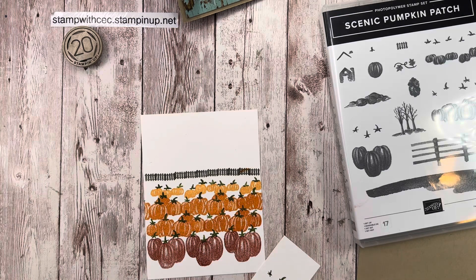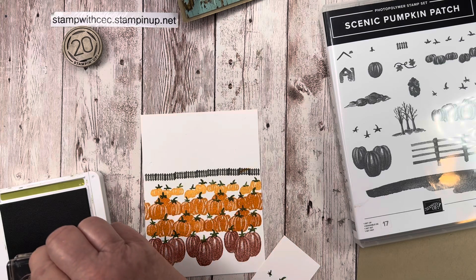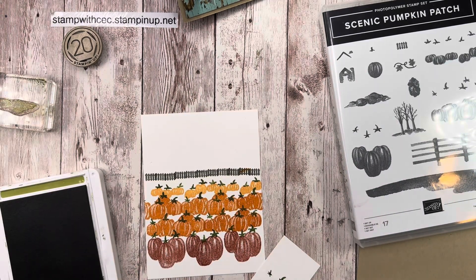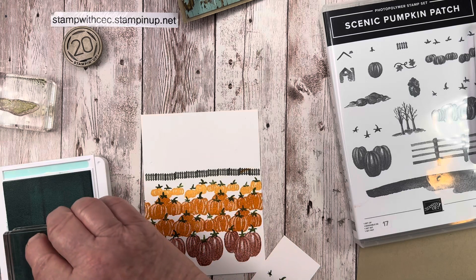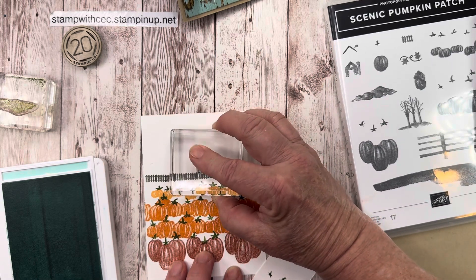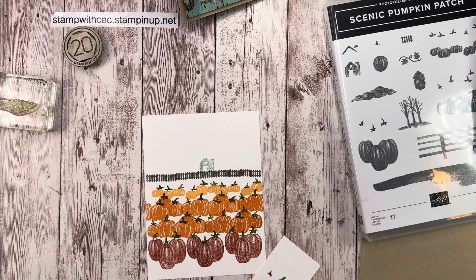Next I did the ground — the grass and little hills that the trees sit on — in Old Olive. I thought about doing the trees first, then the hills first, but decided to do the house first because it needs to go in the middle. For the house I used Pool Party, and placed it in the center. I did the roof of the house in Crumb Cake.